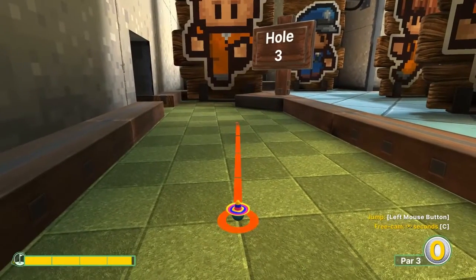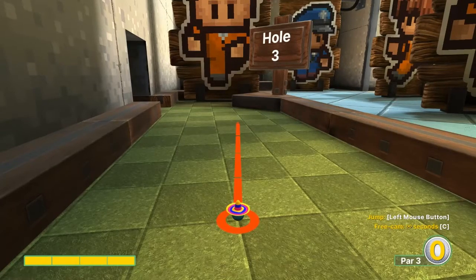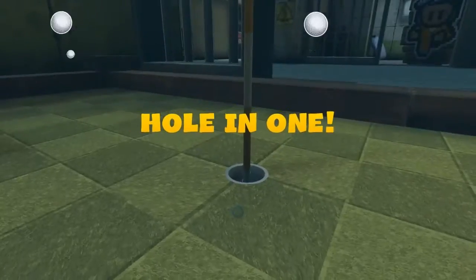Number three: the fourth light square right here in front of us, top right corner, full speed, in for a hole-in-one.